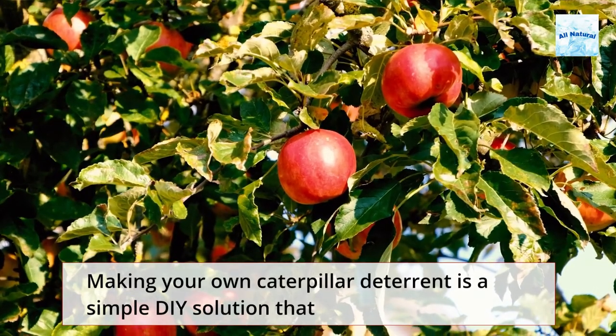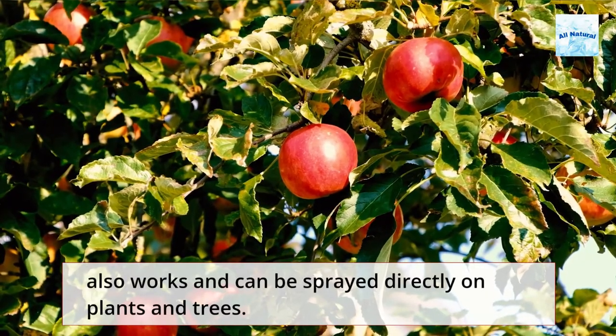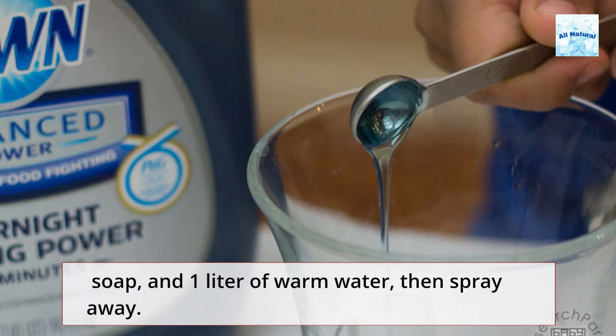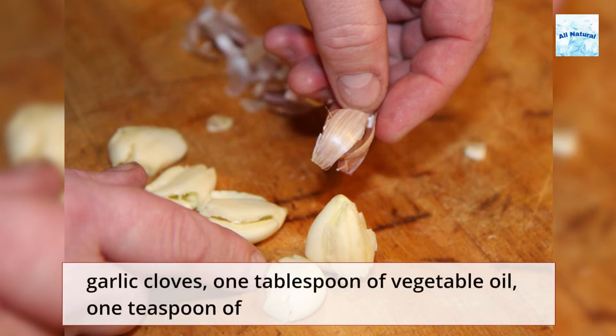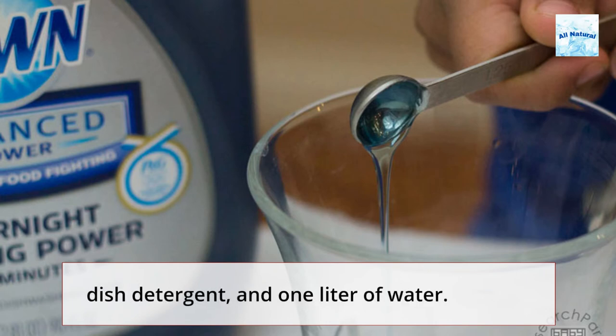Making your own caterpillar deterrent is a simple DIY solution that can be sprayed directly on plants and trees. Fill a spray bottle with 1 tablespoon molasses, 1 teaspoon dish soap, and 1 liter of warm water, then spray away. Another plant spray you can make is made from 3 crushed garlic cloves, 1 tablespoon of vegetable oil, 1 teaspoon of dish detergent, and 1 liter of water.